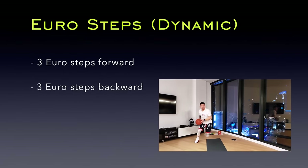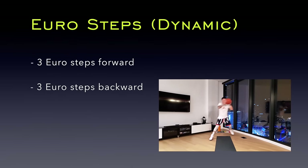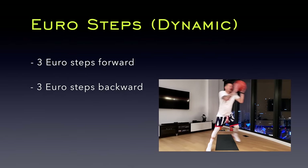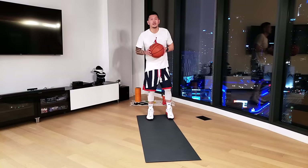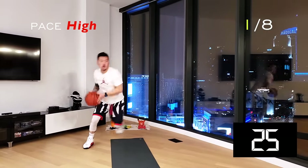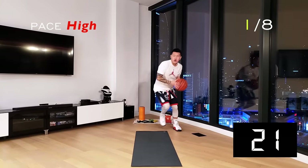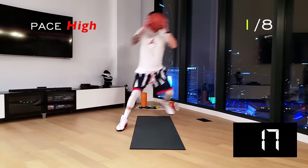Alright guys, we're taking our euro steps to the next level. We're going to add the dynamic aspect by taking 3 euro steps forward and then 3 euro steps backward in repetition. Make each step a controlled leap. Cover as much ground as possible because in the game, this will create more separation from your defender. Remember, explode out of each step and exaggerate the ball movement over and across the body.